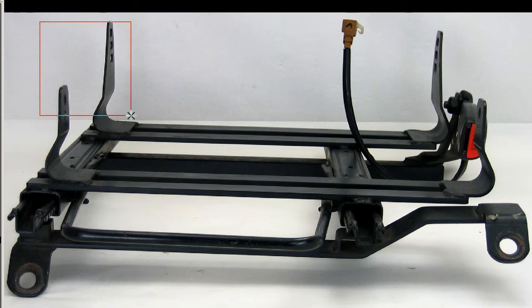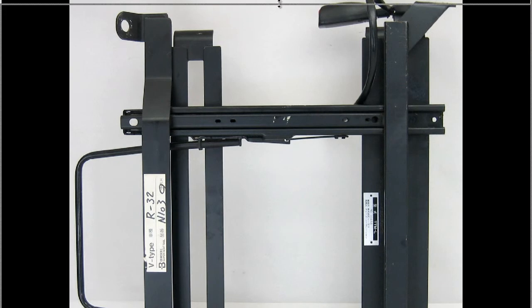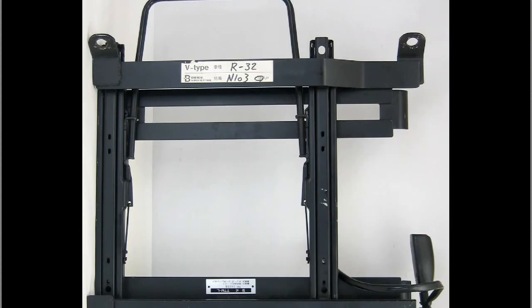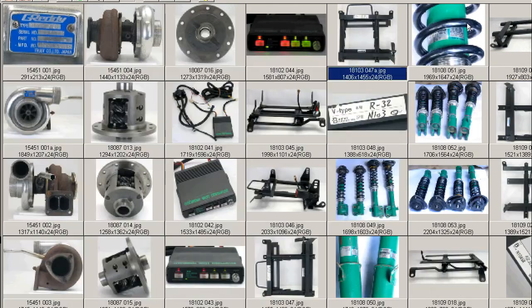And the full bucket seat mounts there — 1, 2, 3, and 4. From the underside, you can see it has the Bride sticker or label on it there, again the sliding mechanisms and the mounts for the car, and from a different orientation, again the sticker there, again from the underside.